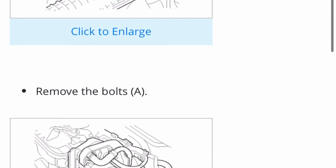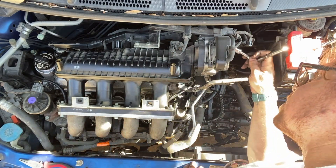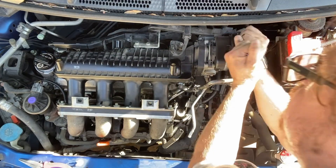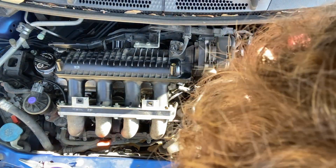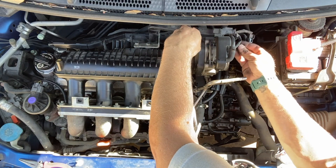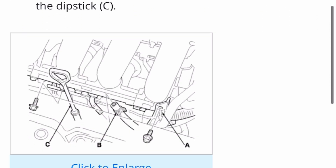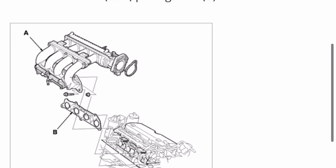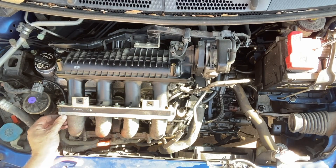And then removing the four bolts for the throttle body, which also has some brackets at the back that weren't shown in the manual, so you want to just make sure that you're grabbing those. From here it goes over the instructions on removing the lower intake manifold. I actually just removed the upper intake manifold, as you'll see — getting to the lower bolts just seemed a little bit more complicated.